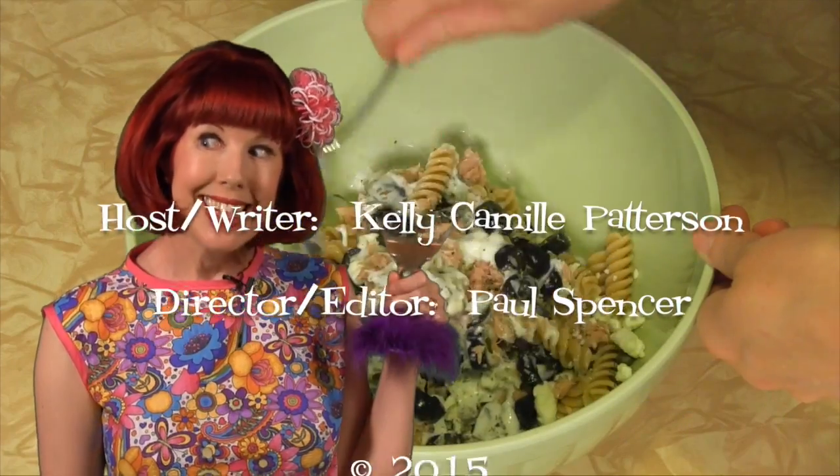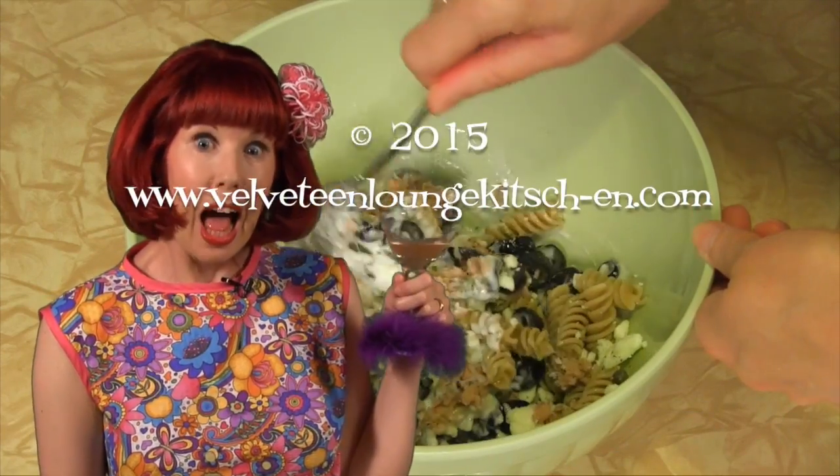Thank you for visiting the Velveteen Lounge Kitchen. Be sure to visit our website for these recipes, and if you have any cocktail, kitsch, or culinary issues you'd like us to tackle, please let us know. Tune in next Tuesday as we celebrate National Martini Day. Please subscribe to our channel for new episodes every Tuesday and be sure to visit our website for recipes and more.